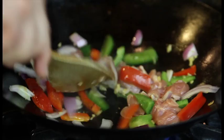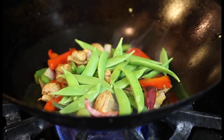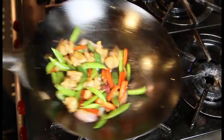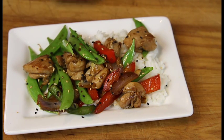We'll cook this until it's almost done. Right at the end, we'll throw in our snap peas because they will cook rather quickly and we want to keep a certain amount of crispness to them. And there you have Chinese chicken and snap peas.